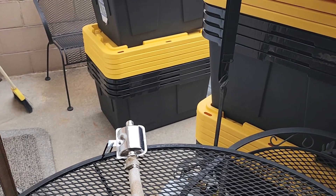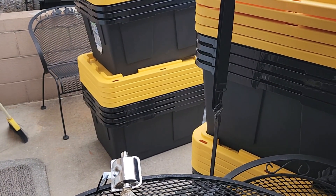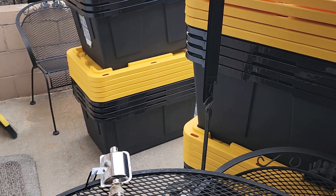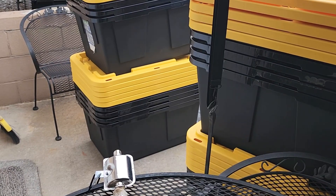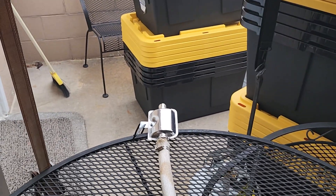Don't mind all the totes — they had a good deal at Staples the other week. I think they were $8.99 and you got a hundred percent back on your Staples points, so essentially I paid nothing for them. The sale's over now but keep a watch on Staples because you'll find good deals from time to time. The heater is already fired up and running.